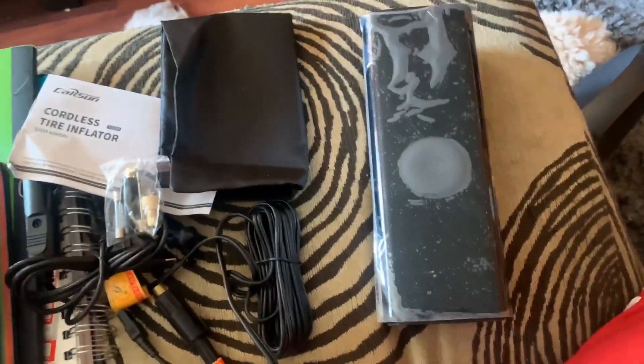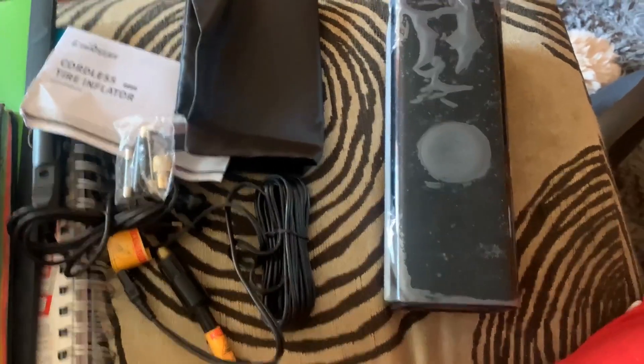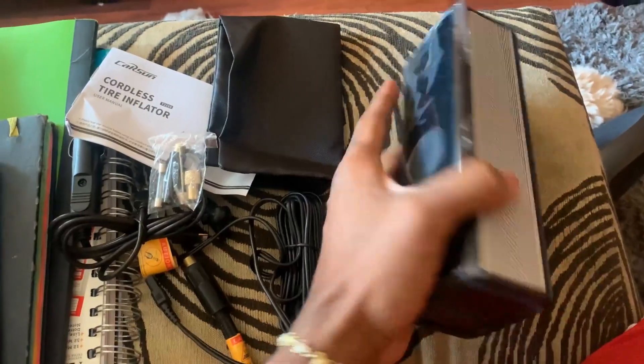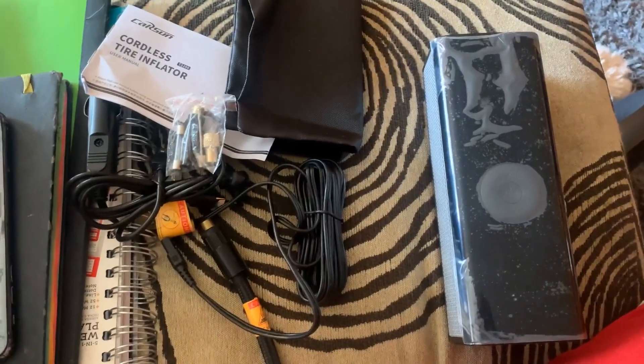Overall I will give this a 10 out of 10. Really useful, really helpful, really compact, and also very quiet. I don't really have any negatives about it honestly — maybe it could be lighter or a little smaller, but yeah, overall great product.